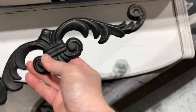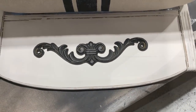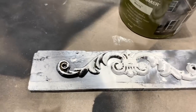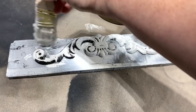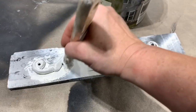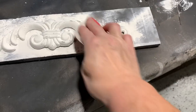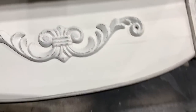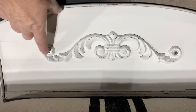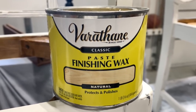Being a thrifter, I always run across pieces and parts — this metal applique was a dollar nine, and I thought it was the perfect addition for this little bench. I painted it with two coats of Kilz Paint and Primer in Flat White, then distressed it to let some of that black show through. After measuring to find center, I pre-drilled some holes before screwing it in, then dabbed a little paint on the screws to cover them. To finish the wood portion of both benches, I applied a good coat of Varathane finishing wax to protect and seal the paint.